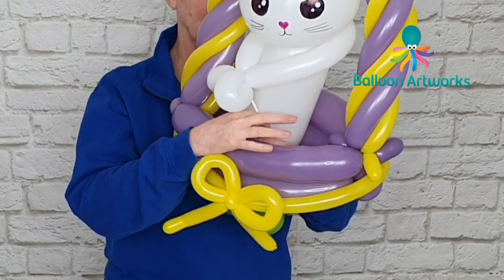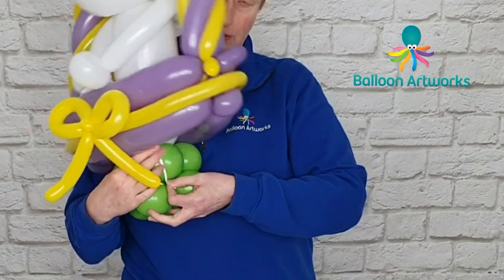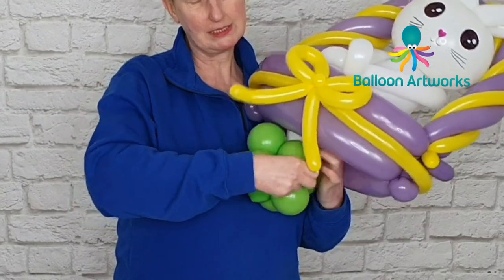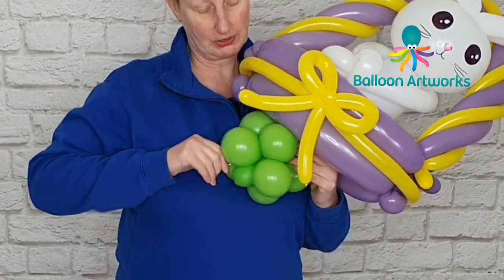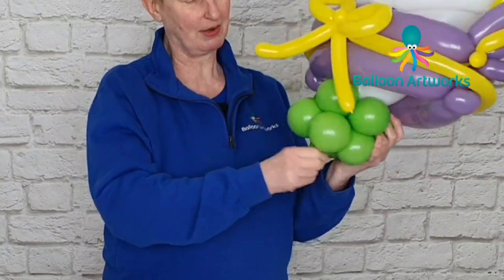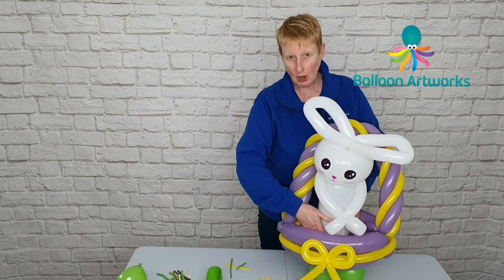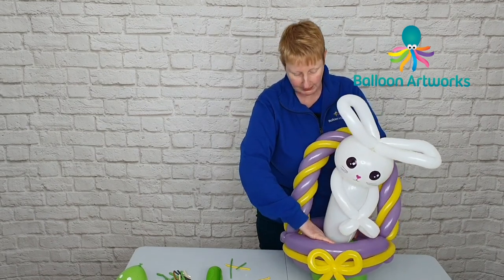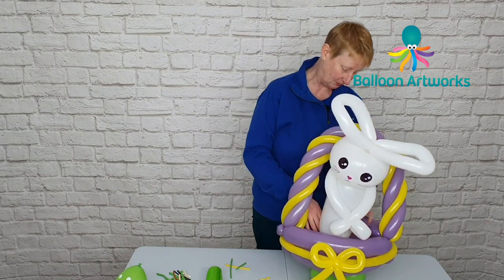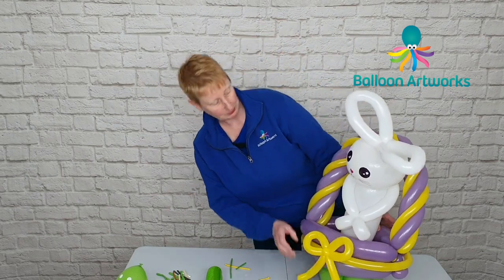Just pass that tape through. I'm going to wrap it around and wrap it into the base. We just need a bit of downward pressure to keep everything stable, so I'm wrapping that round to firm up the design and pushing it down over that first layer of green five-inch rounds — you can just see this bottom layer.